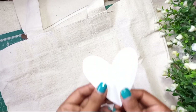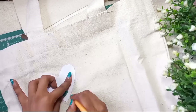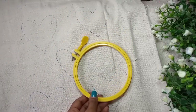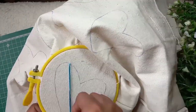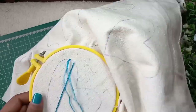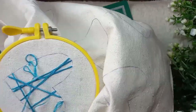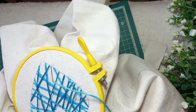Now we will cut the paper from the back. We need an embroidery hoop — it is very simple. We have to put it on the other side, which is very easy. As you can see, I am using two or three different shades of thread. You can use more shades and different colors as well.